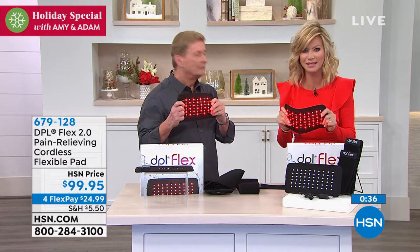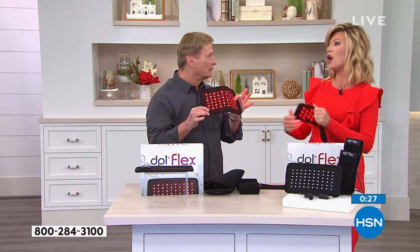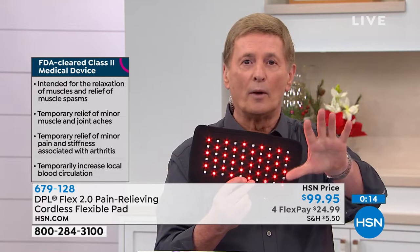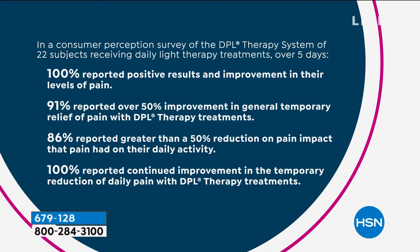Give the DPL Flex a try — wherever the pain is, it will work. Use it a couple of times. I used to pay $20 for one 20-minute session at a clinic; now you own this for under $25 and can use it anywhere on your body. This is a Class 2 medical device — FDA cleared — so everything we're talking about has been substantiated. 100% reported continued improvement even after stopping use. It continues to work because it's not a cover-up; it's going into the soft tissue and increasing blood flow. You're not going to know until you try it.